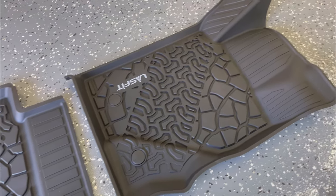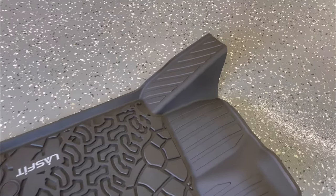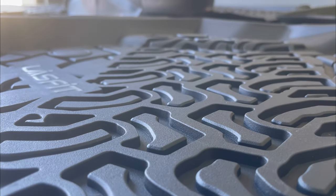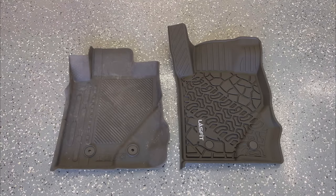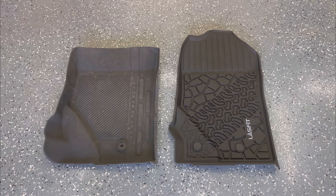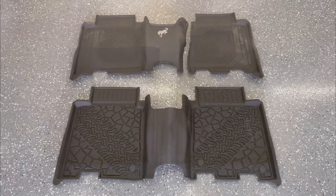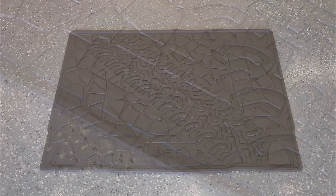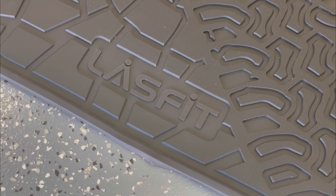Even the dead pedal has full coverage from these mats, and the quality of the molding is superb. In a side-by-side comparison of the OEM Ford mats versus the new Lastfit mats, you can see just how much more coverage there is. That rear passenger mat, being a single-piece construction instead of a two-piece like the Ford one, gives a lot more protection. The cargo area liner is nice and sturdy, very durable, thick, and really protective.